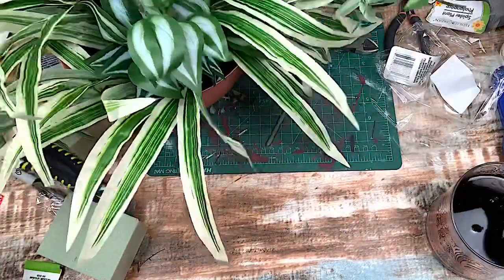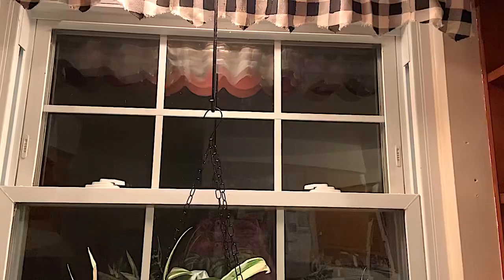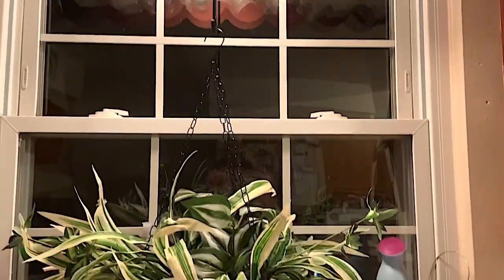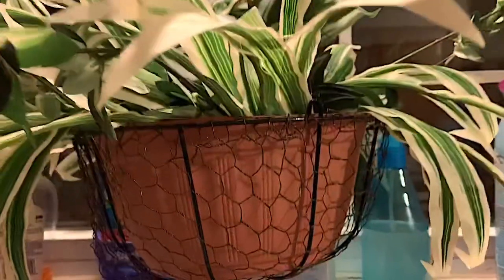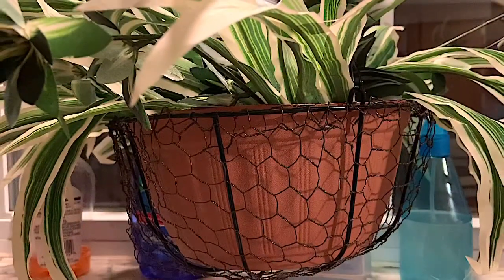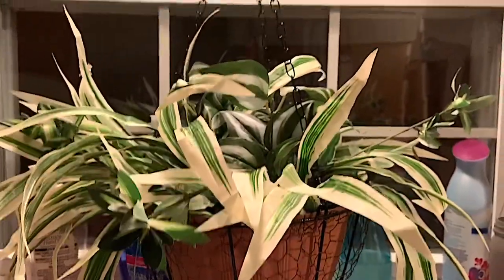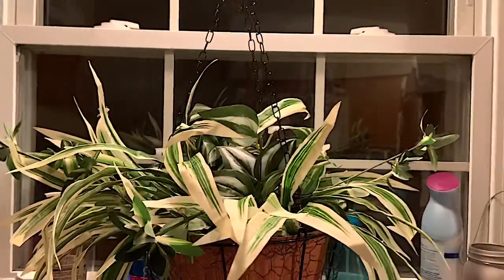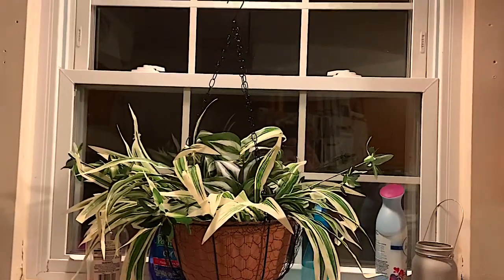So let me remind you: the Kirkland's hanging basket is $50, and this is my dupe. This cost me — I'm just going to round it up — $12 total. Some of it I already had on hand, but I'm just going to say $12. I'm ecstatic with how it turned out! Make sure you check out the playlist listed below, and I will catch you guys next time. Bye!